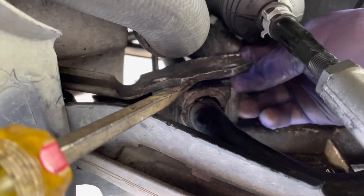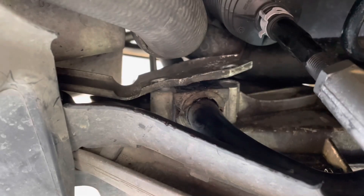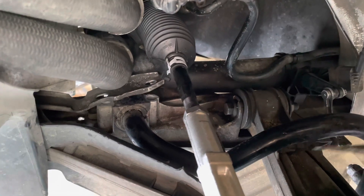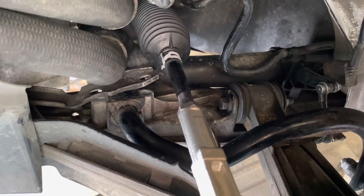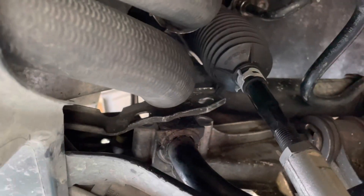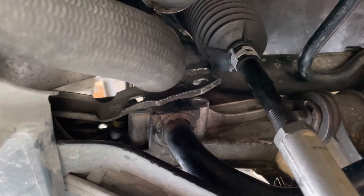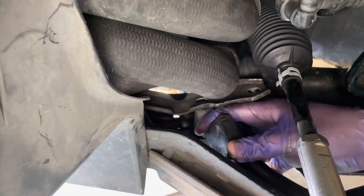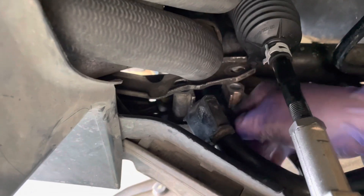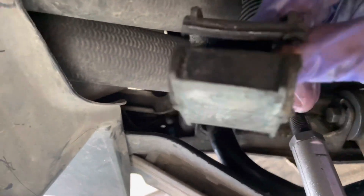Here we go, it's moving. What I did is I took a flathead screwdriver and pried it under this thick sway bar right here just a little bit so we can get it moving — that loosened up the bushing quite a bit. Just wiggle it back and forth and eventually it comes right off.